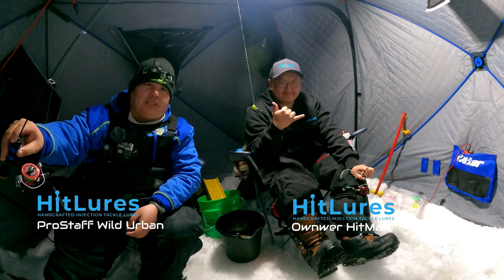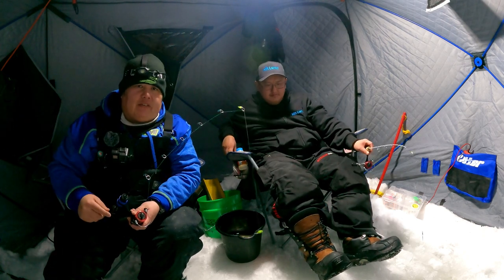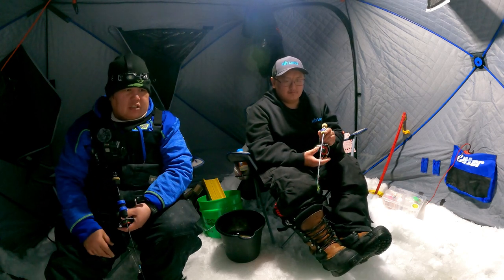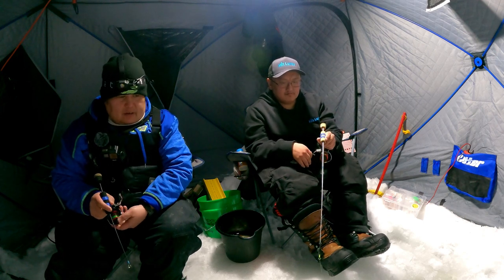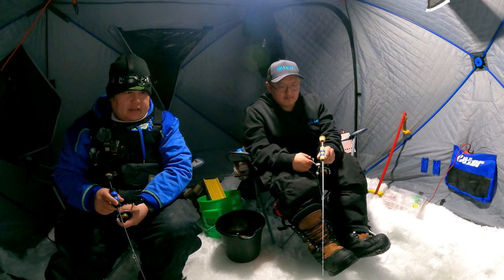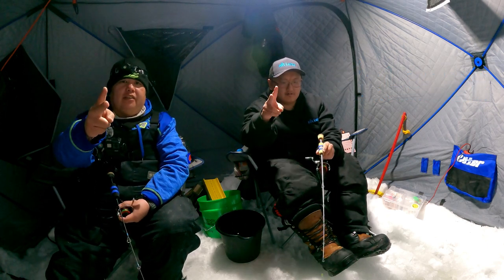Hope you guys liked this video. Make sure you guys go check out Hitlores on Facebook. Come check out these diamond picks and the half-inch waxies — give them a try if you haven't. If you have given them a try and you like them, comment below and let us know how you like them. It's been a pretty good night but it's kind of slowed down now, so we're going to get a few more minutes and call it a night. Make sure you guys go check out Hitman and Hitlores on Facebook. And as always, follow your dreams, follow your passions, make it happen guys. Catch you on the next video, bye-bye!